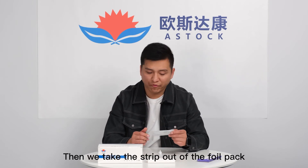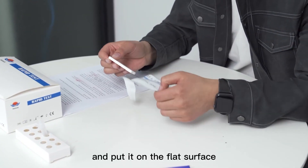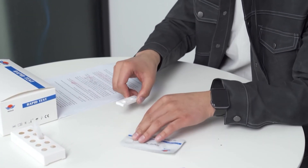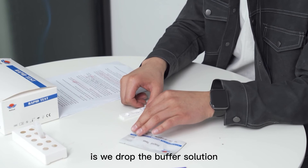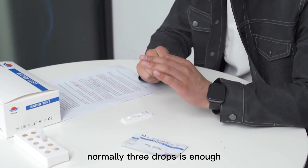Then take the test strip out of the foil pack and place it on a flat surface. What we need to do now is drop the buffer solution into the hole — normally three drops is enough.